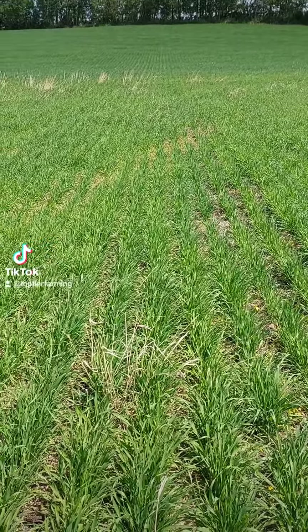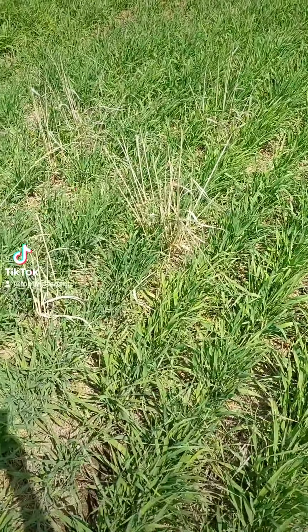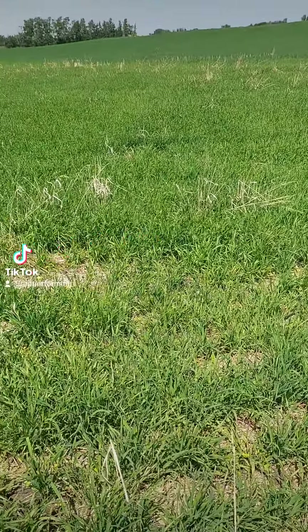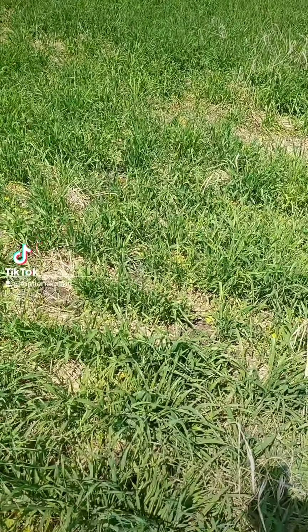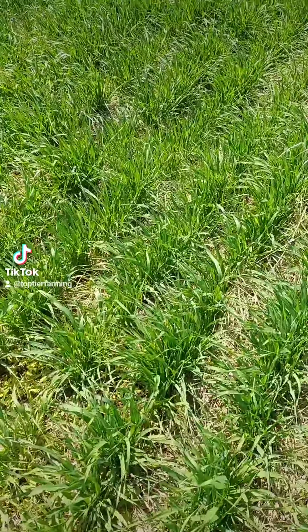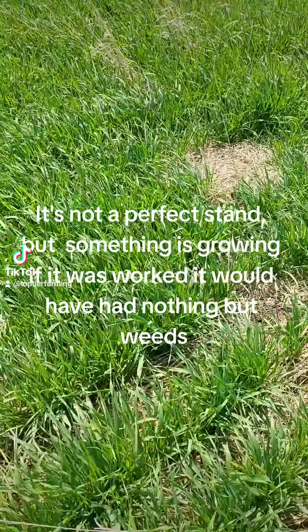We're standing in a low area of the field. Last year this completely drowned out and this grass grew. You can see little tufts of it here — pretty good sized area. I made a video last year talking about what we like to do with wet areas of the field that you sometimes can seed and sometimes cannot.